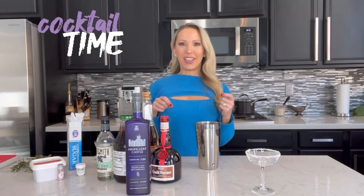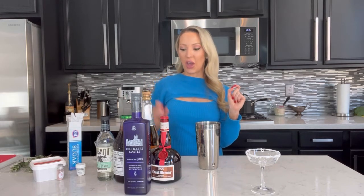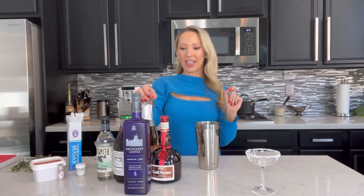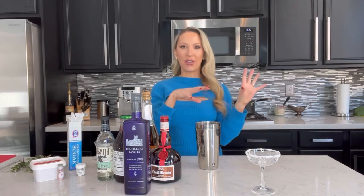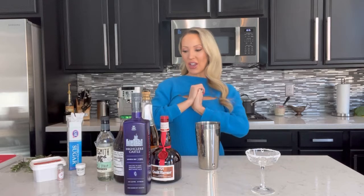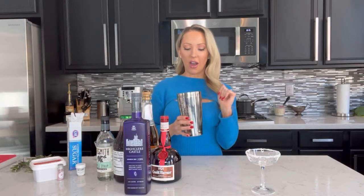Normally gin is thought of as a fresh, summery cocktail, but I wanted to use a beautiful bottle of High Clear gin to make some winter cocktails. I thought cranberries would be a really nice festive flavor, bubbles have to be in there for Christmas and New Year, and then adding some Grand Marnier gives it depth and orange flavor for a warmer, less summery feel.